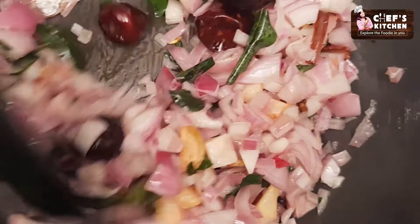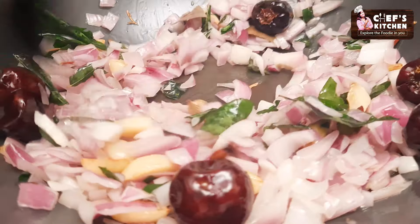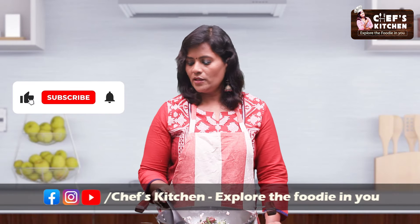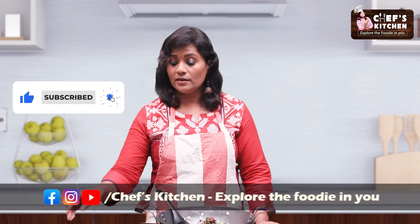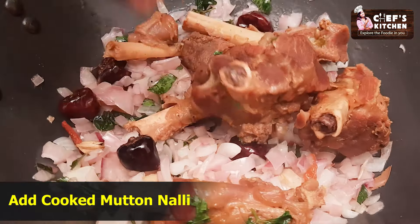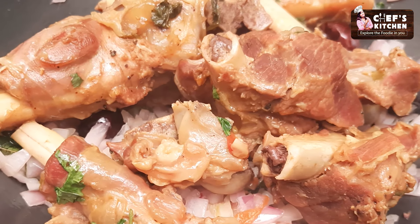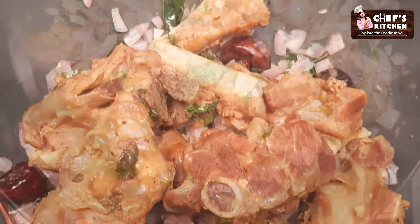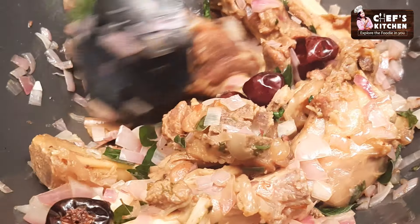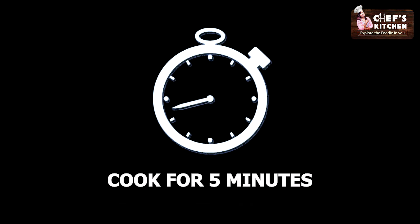It's soft. We add onion. Now we have to cook the meat. We are going to cook the meat for 5 minutes.